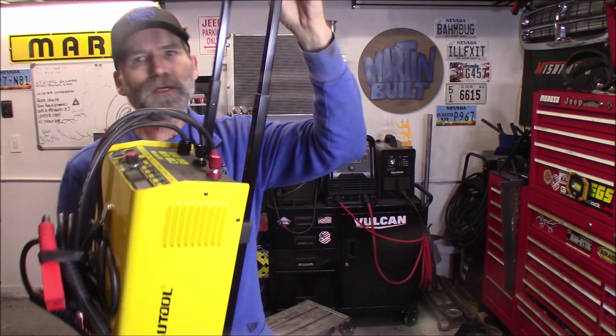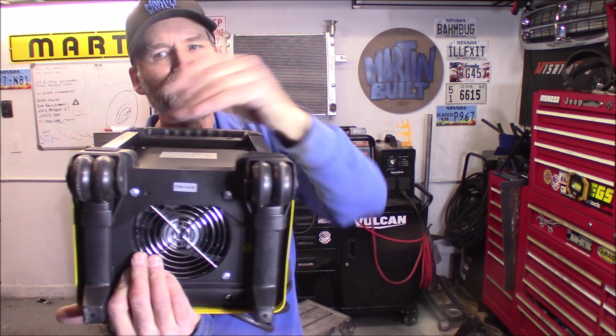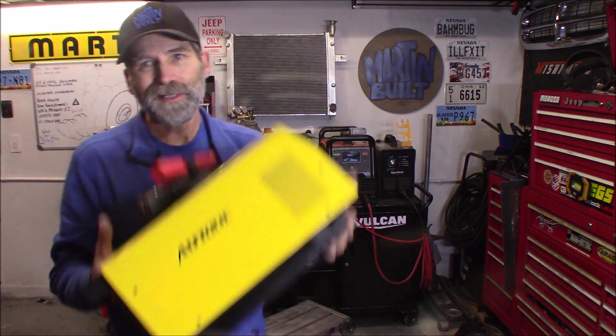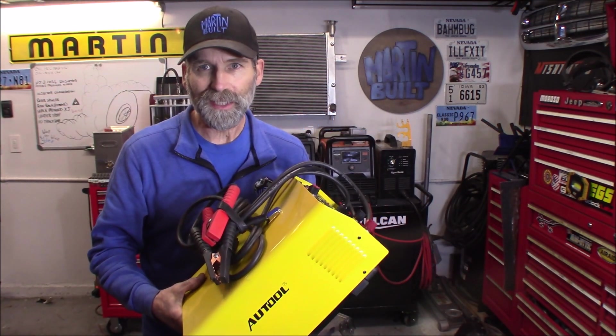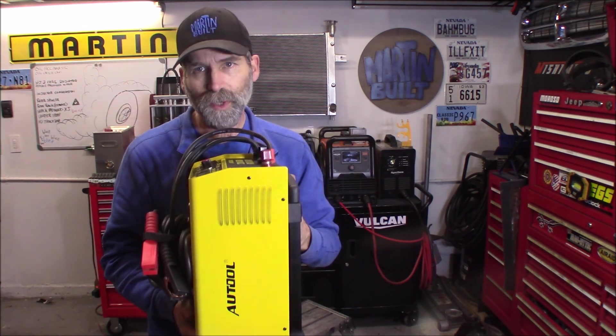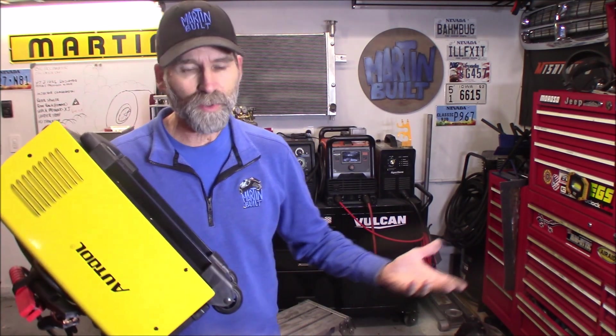One of the other features is it has a collapsible handle and it also has wheels on the back side — a set of dualies back there. Now one thing about it: as you can see, this thing is really light. That was one of the first things that surprised me when I took it out of the box. This is an inverter welder-charger, so that's one of the reasons it's so light. If it was like my Miller, it actually has a transformer in it and those are extremely heavy.